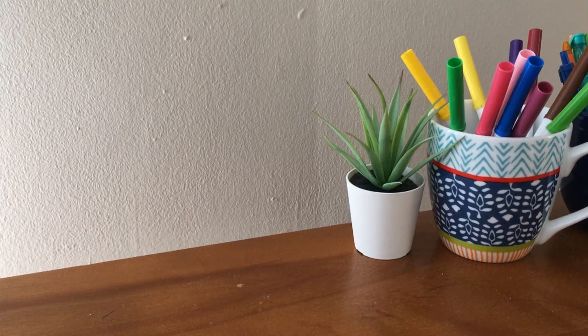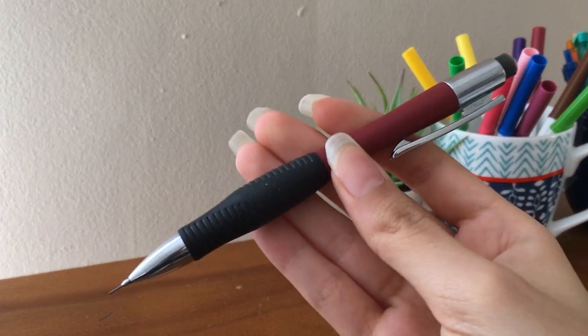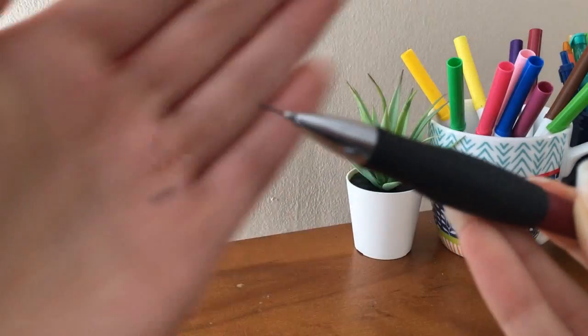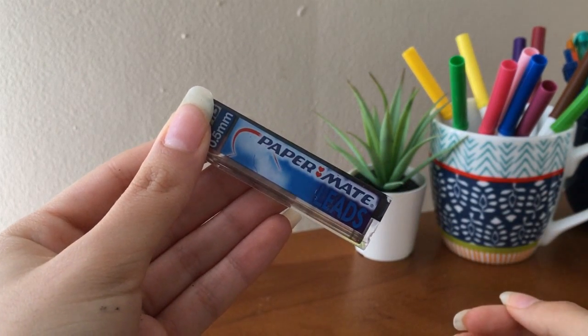Let's start with the supplies I use to write my notes. I just use a mechanical pencil — the one I'm using right now is a 0.5 Paper Mate pencil. I usually just buy any that's cheap, but my favorite one I've used so far is the Paper Mate HP 0.5.